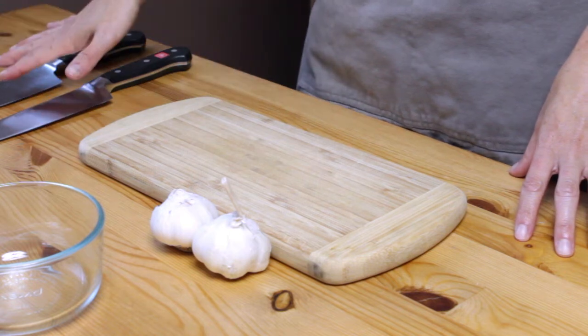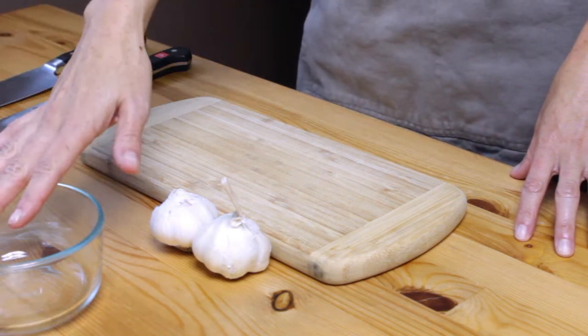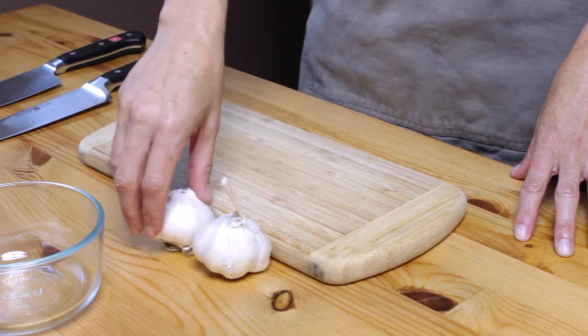Today we're going to be chopping garlic. We have our knives, we have a little trash bowl, we have a cutting board, and of course we have our garlic.